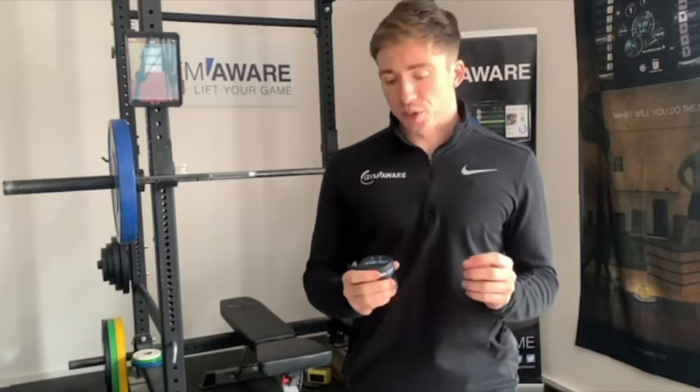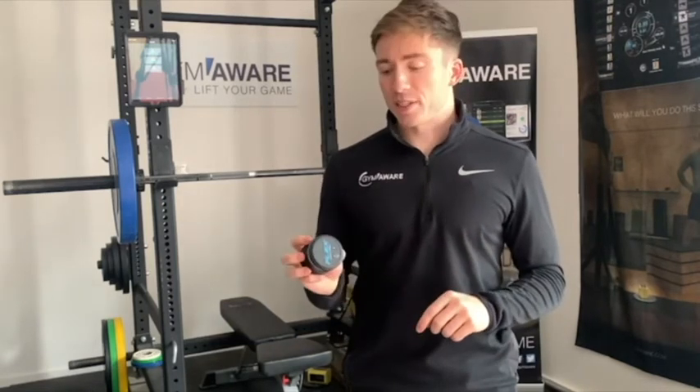Hey guys, this is Jay from GymAware. I really hope you're enjoying Coach Mayer's podcast series so far. Here at GymAware, we've just released our brand new VBT product, Flex. I just want to give you a bit of insight into what it is and how it could help you as a coach or athlete.